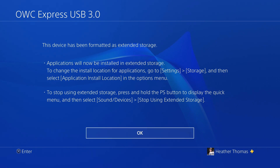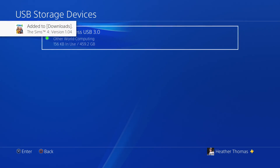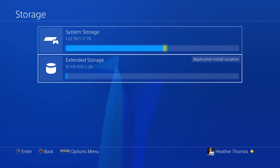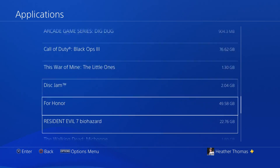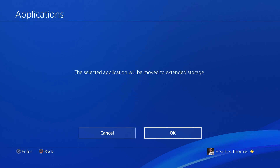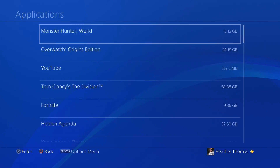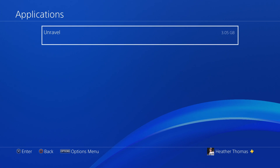Let's go ahead and select okay. And there it is, guys — 459.2 gigs. What I'm going to do now is put a game on this extended storage. Let's go back to Settings, down to Storage, go to System Storage, and then Applications. Let's find a small game. I'm going to go with Unravel — it's only 3 gigs. Let's go ahead and move that to extended storage. And it's moving — it's going to take about 30 seconds. It is done. Let's go to extended storage just to make sure it transferred with no problems. And there it is — Unravel, 3 gigs.